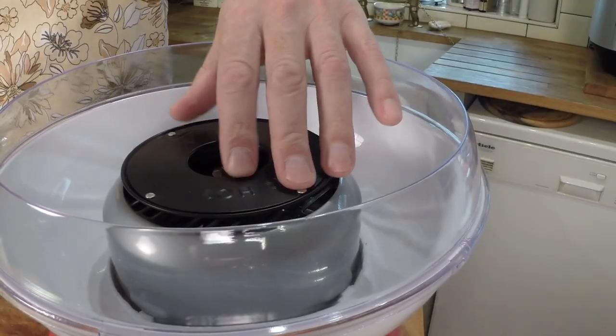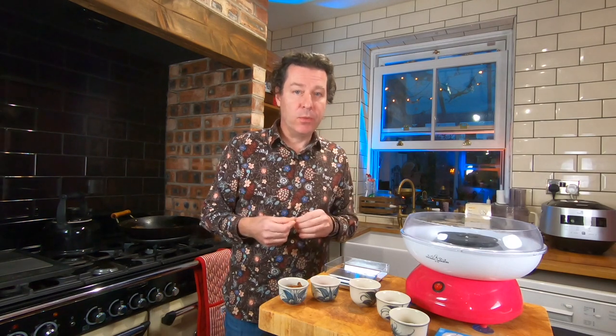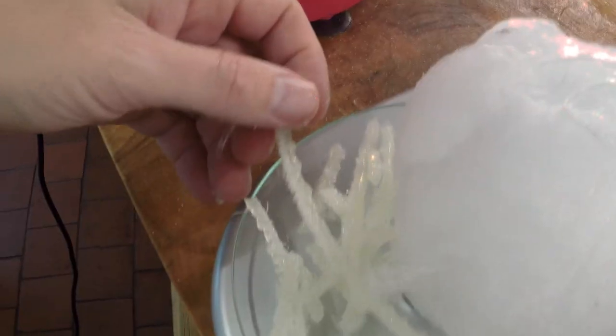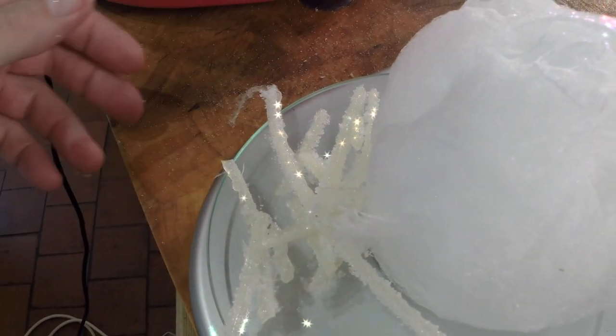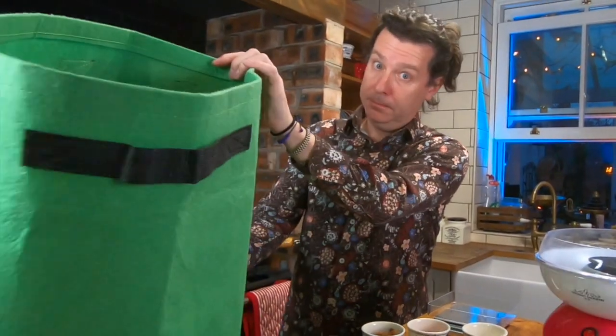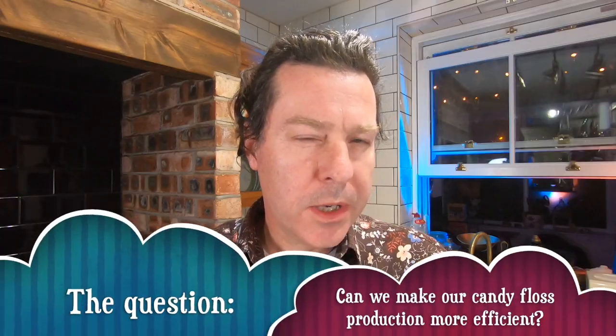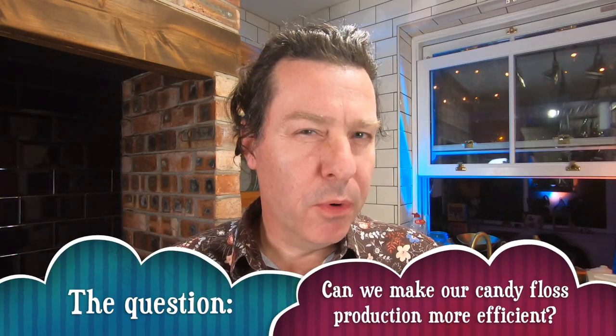Welcome back to the engineer's kitchen. Last time we had a quick look at the candy floss machine - how its spinning disk melted sugar into very thin glassy threads. Most of the candy floss was actually air, but we ended up with quite some waste. Three quarters of the sugar we used had to be recycled. The question is: can we make that process more efficient?